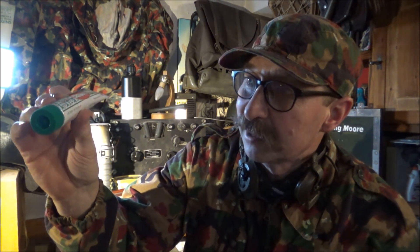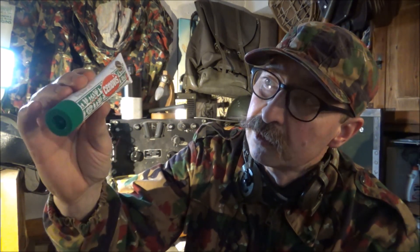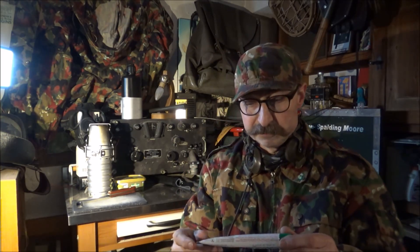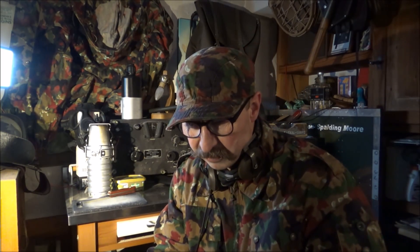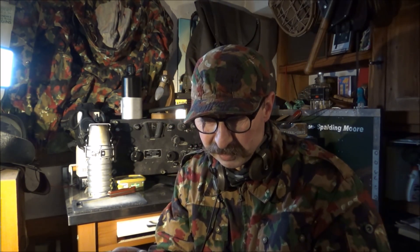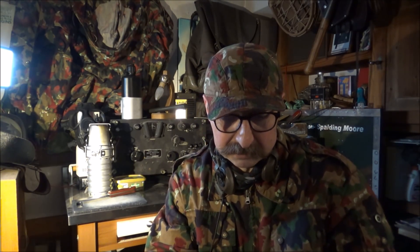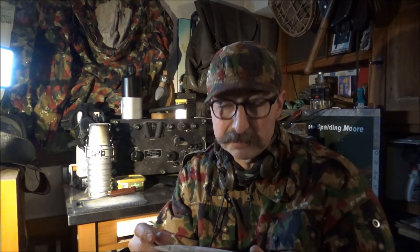Wir werden das heute mal austesten. Die Basis ist ein Bierhefe-Extrakt, und es ist reich an Proteinen, Mineralstoffen – somit ideal für die Soldaten. Weitere Zutaten sind Wasser, Gemüse-Extrakte der Karotten und Zwiebeln, Kochsalz und Vitamin B1.